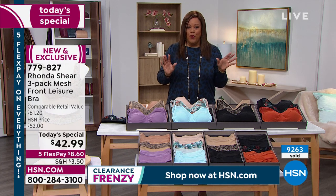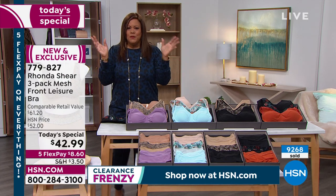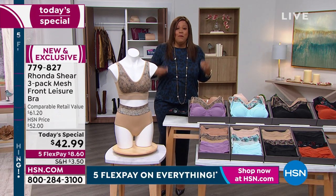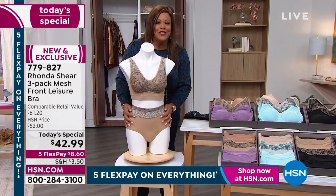Ladies, if you throw away those old bras, please match. It's not about a man — my husband loves when I match, I love when I match. I feel like I keep my man happy too when I match. But do what makes you happy, honey. You just feel feminine and sexy and you're not in pain.